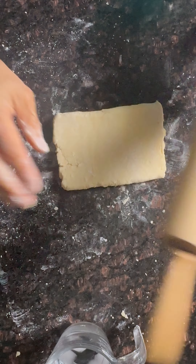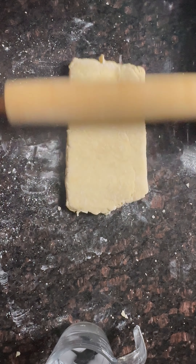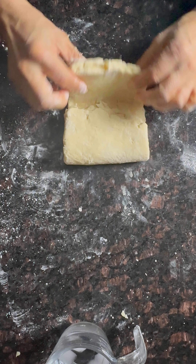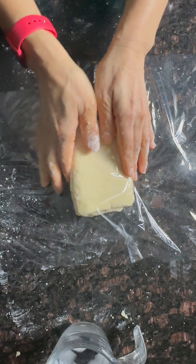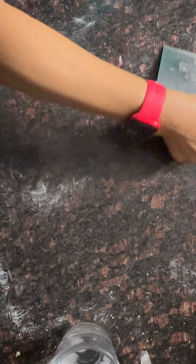We're gonna roll it again — roll it out, don't press it down. Keep turning, roll it. Second fold, just like a letter. Wrap it in the plastic wrap and keep it in the freezer for 15 minutes. Clean the counter.